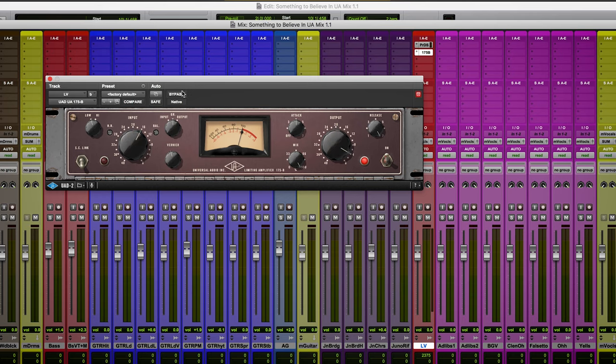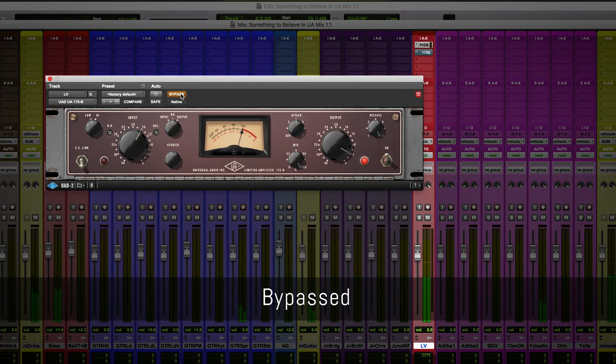Just on its factory default settings, it's already adding a ton of color to the sound. So it's already adding a little bit of edge to the vocal. But what happens if we push it a little bit further? Let's find out.